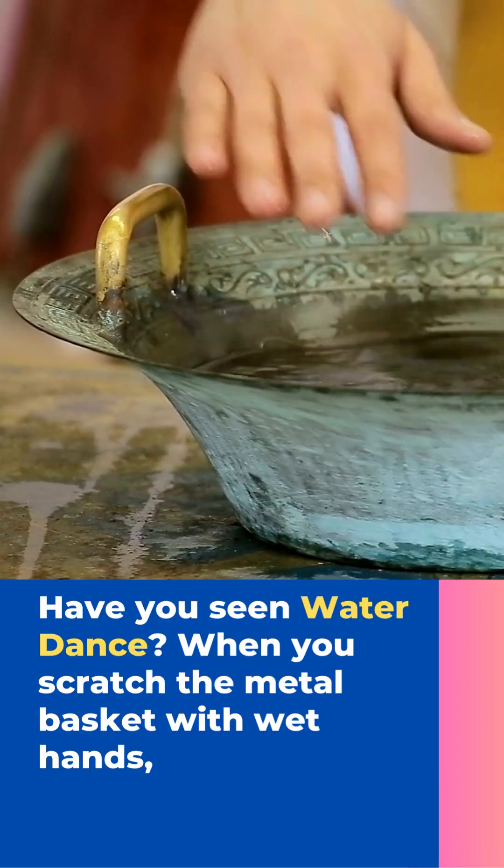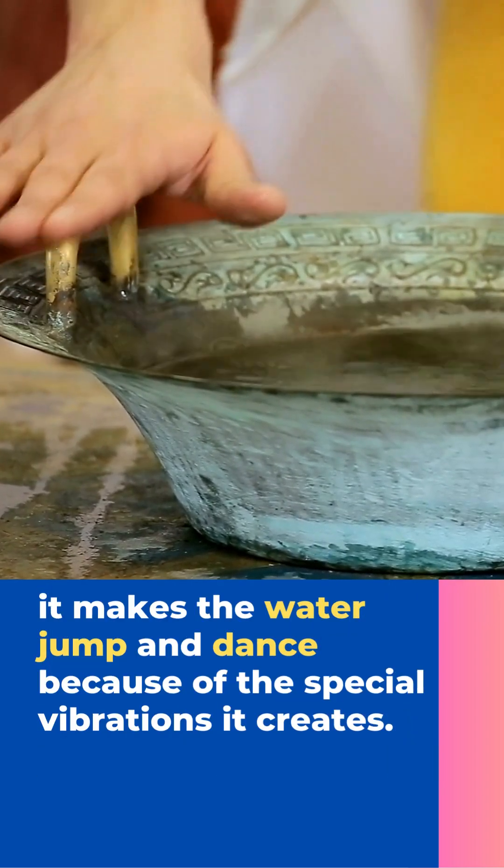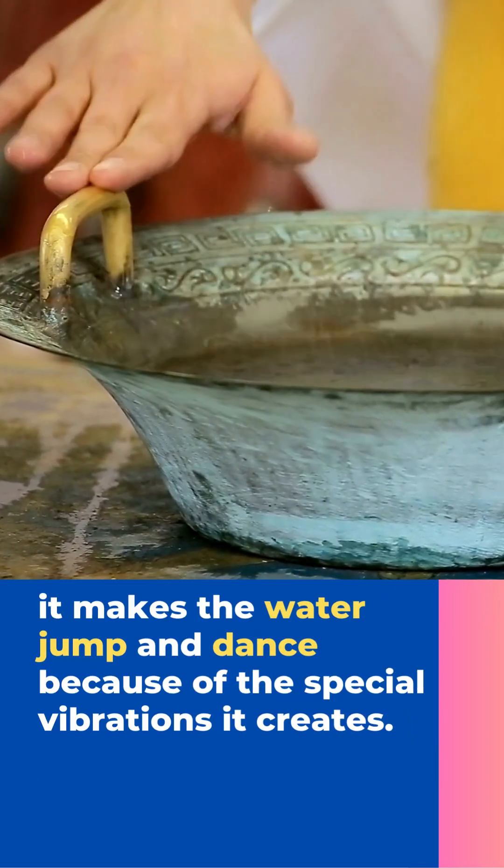Have you seen water dance? When you scratch the metal basket with wet hands, it makes the water jump and dance because of the special vibrations it creates.